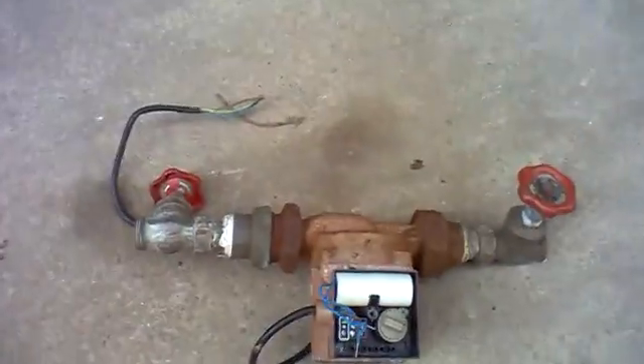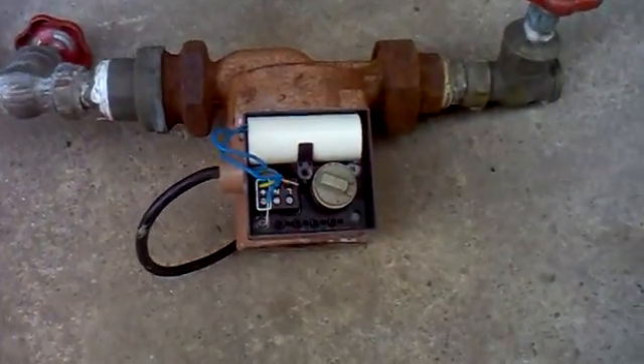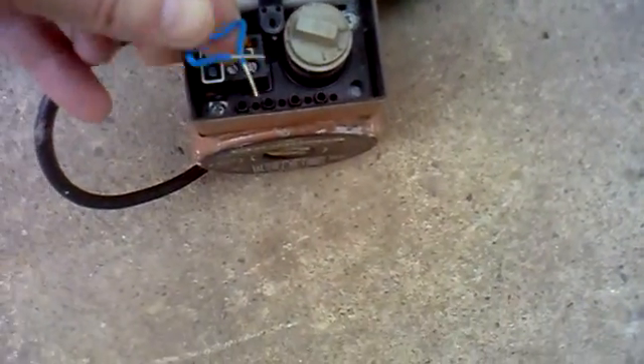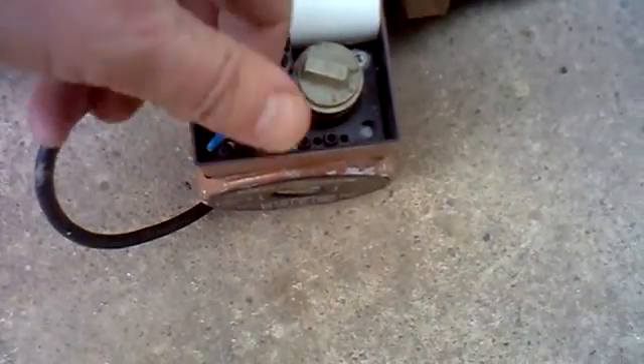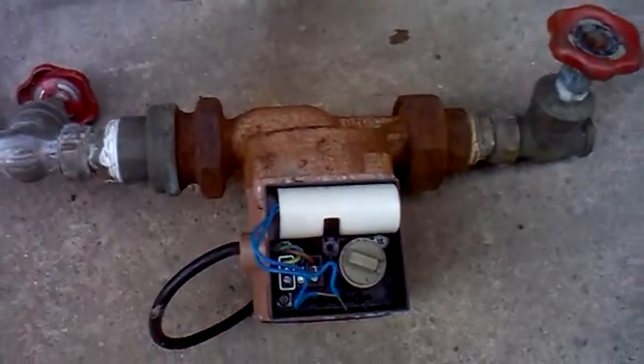My pump is a Grundfos 255018 — I think it's got a five meter head. So here's the culprit. It goes into pin number eight and number four, and the pins are numbered, so it might save you a lot of money.